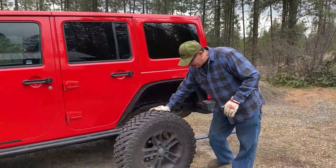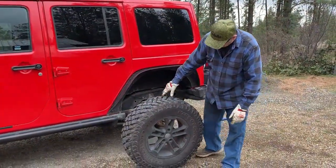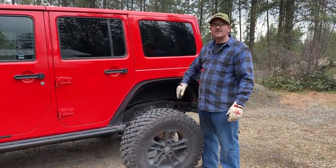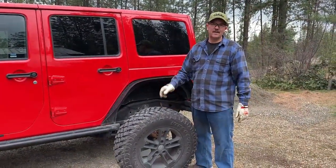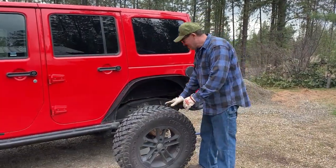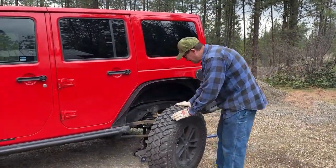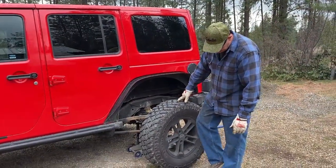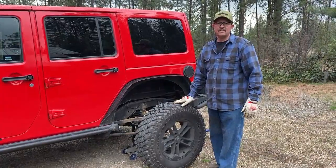I'm getting ready to put the tire back on. I've got all the studs pulled out of this tire, and let me tell you, it's hard on the shoulders, the wrist, the hands — if you don't have to do it, don't. But I thought I'd show you real quick putting the tire back on and the proper sequence of tightening lug nuts.